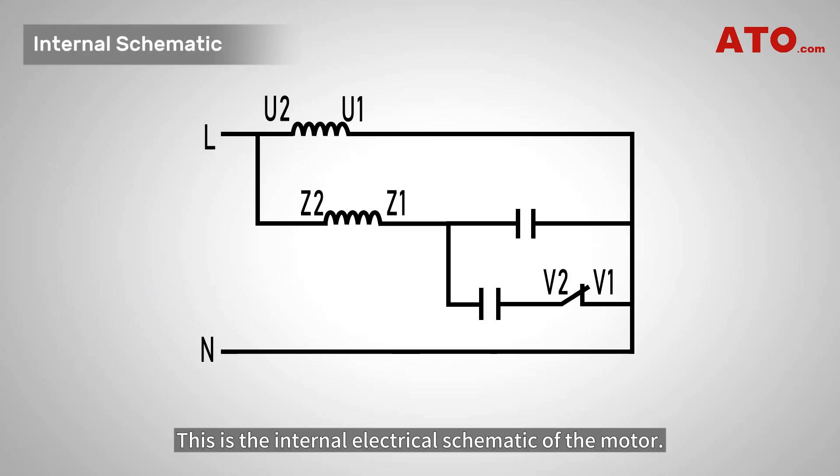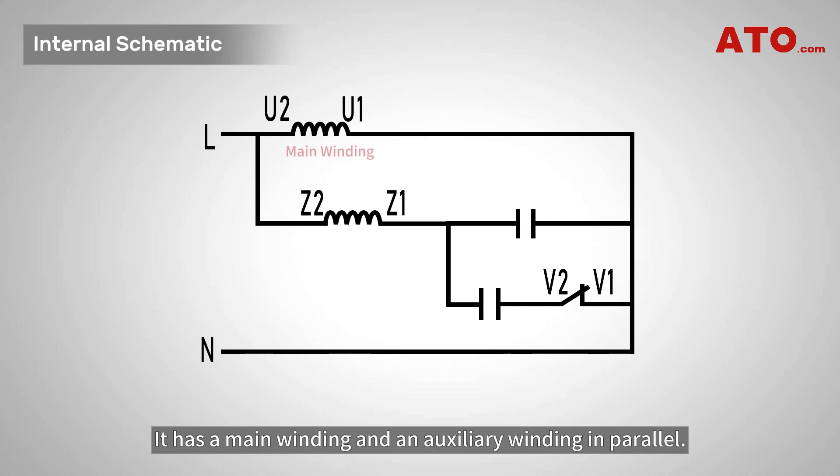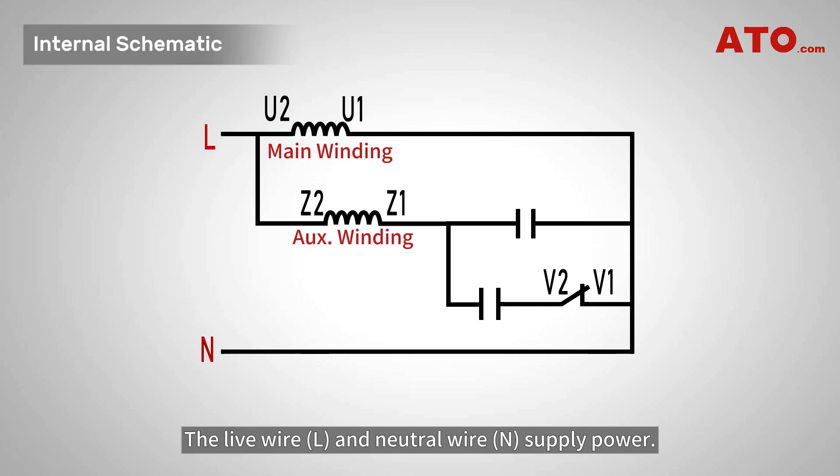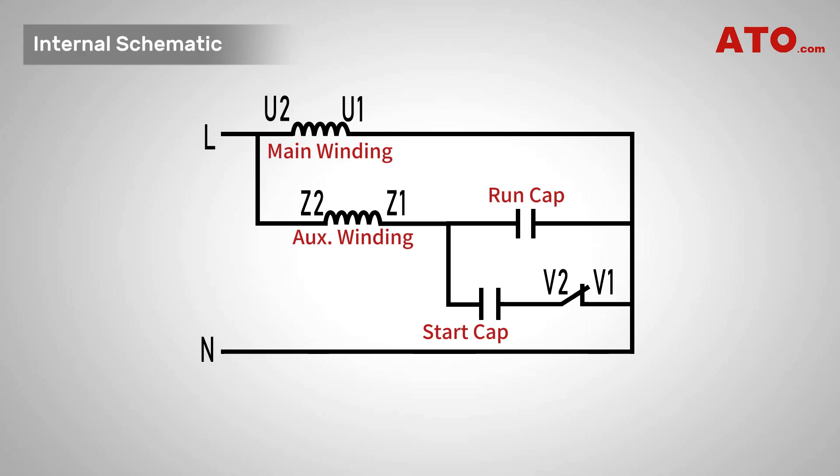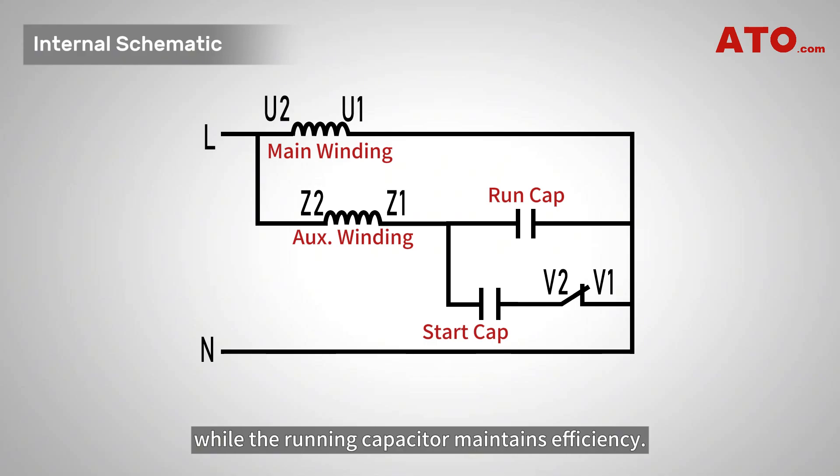This is the internal electrical schematic of the motor. It has a main winding and an auxiliary winding in parallel. The live wire and neutral wire supply power. The motor integrates two capacitors: a running capacitor and a starting capacitor.